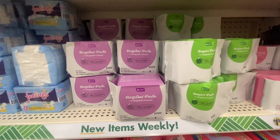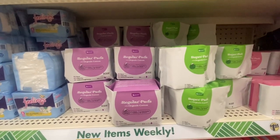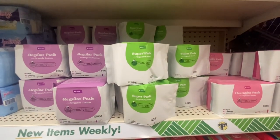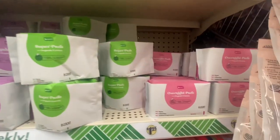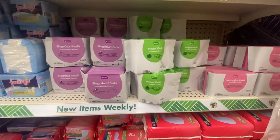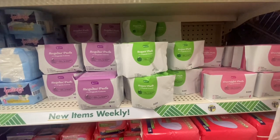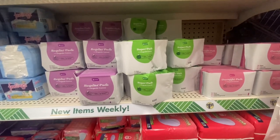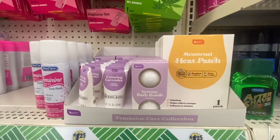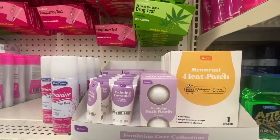Be Pure also has regular pads with organic cotton — you get 10 in a pack, no dye, no chlorine, no added fragrance. Then we have an 8-count super pad, and overnight pads where you get six. Definitely something new from Be Pure — I would definitely like to try them if they had liners too. These are 100% cotton cover.